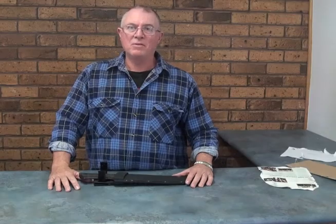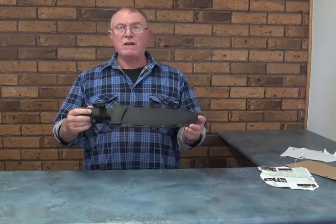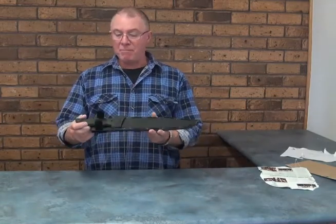Good morning everyone, Mick here from gunsandknife.com.au. Today we're looking at this Schrade SCHF45 — it is a great big bowie knife.